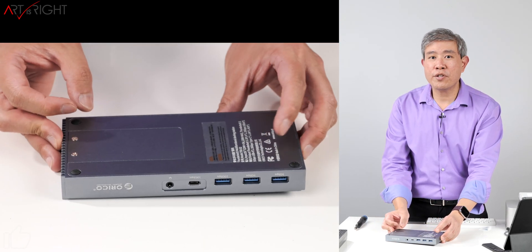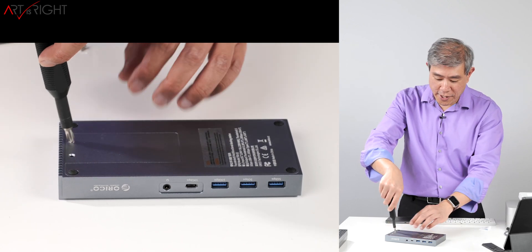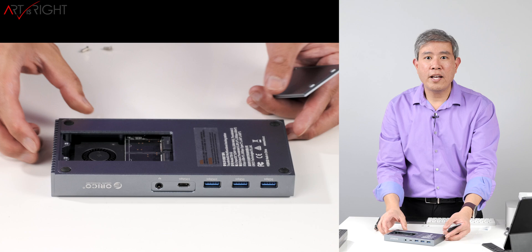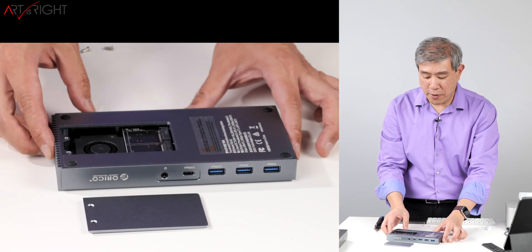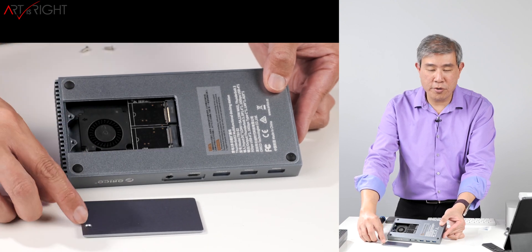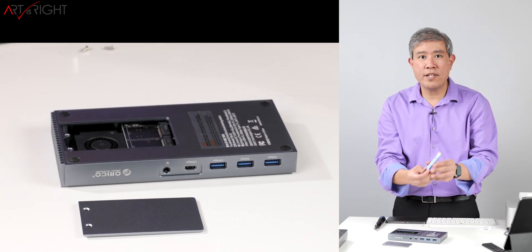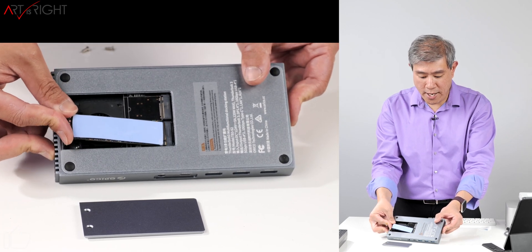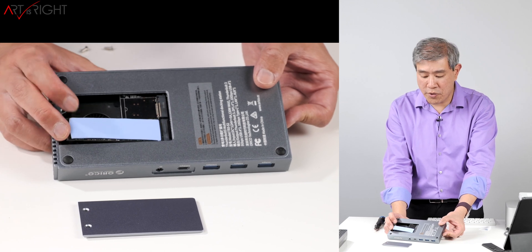Let's open the dock up and talk about the two M.2 SSD slots. I'm using my own iFixit screwdriver rather than the included one. Pop that cover off — and there are two slots for M.2 SSDs. A nice thing about the design is that you don't have to screw down your NVMe SSDs individually; you just place them in, put the cover on, and screwing the cover down holds the SSDs in place too. What I have is a Samsung 970 EVO Plus, 2TB, with a thermal pad already applied. I'm putting it into the bottom slot — these are 2280, the standard length.